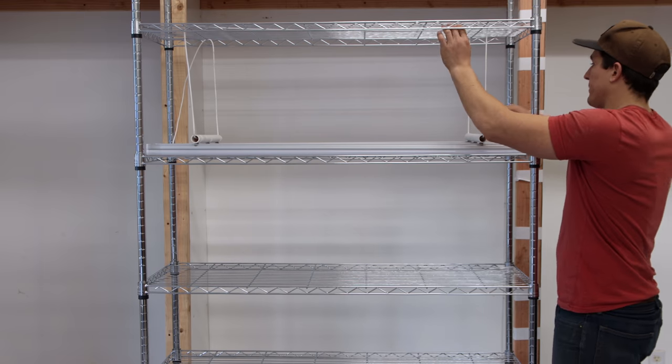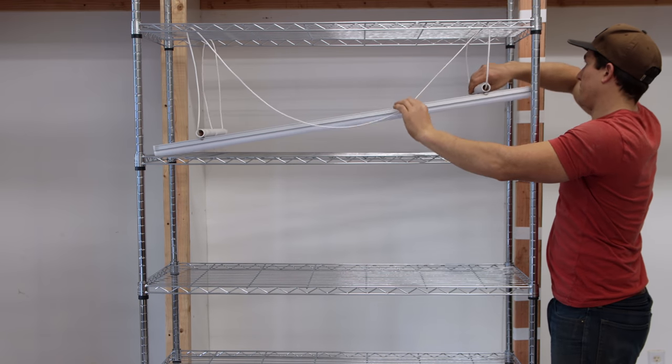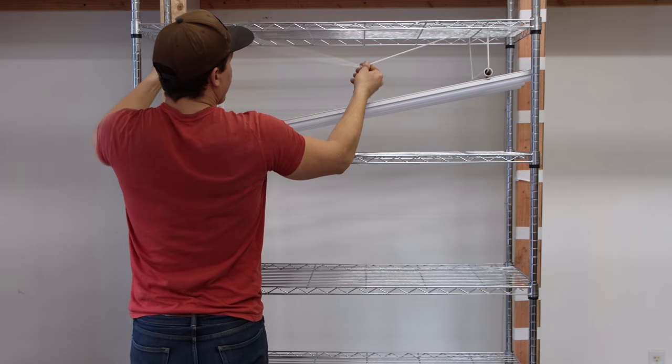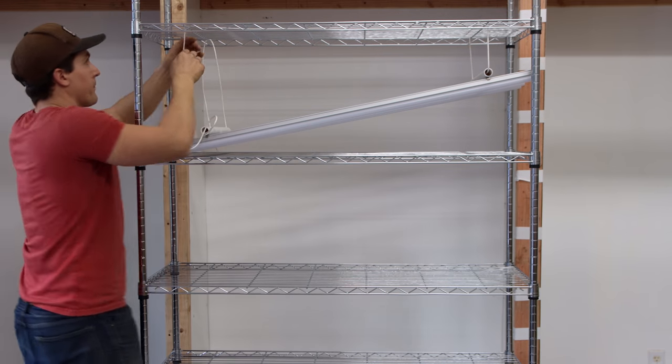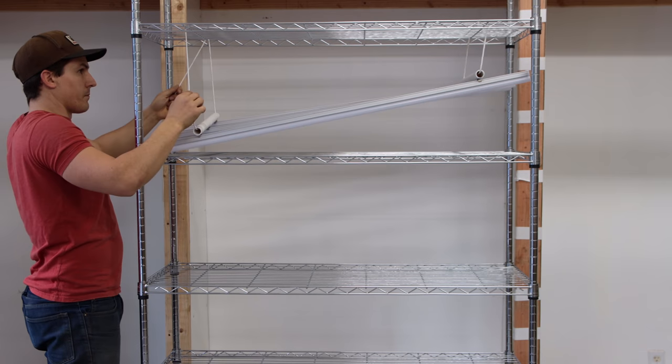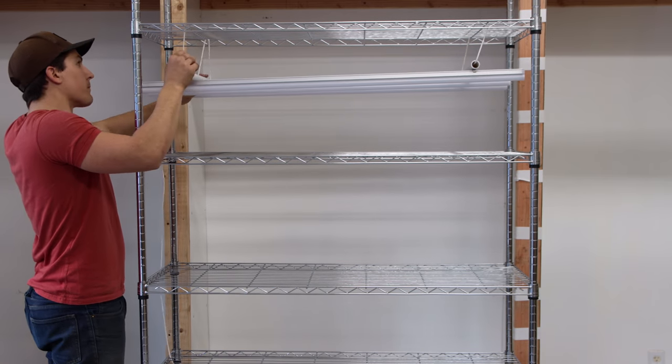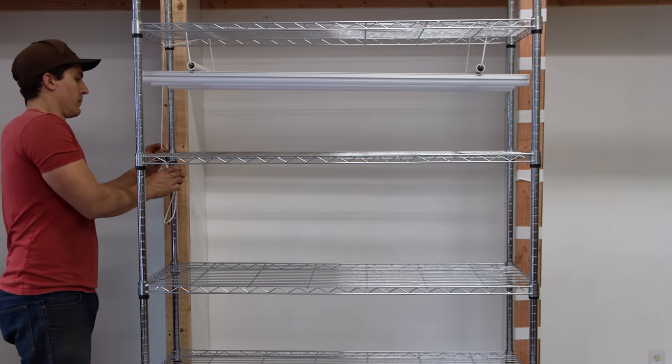I'm sure there are a ton of different ways to create your own light suspension system, but I wasn't really able to find any other good examples through my research — unless the lights already came with chains to adjust the hanging length. So I came up with this because it was cheap, simple, and effective, and I think it's going to work really well.